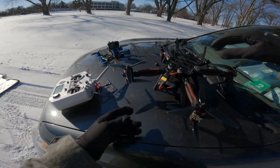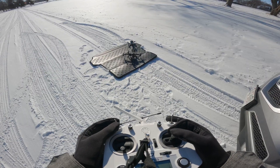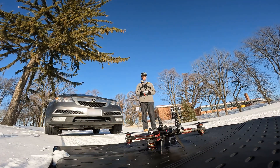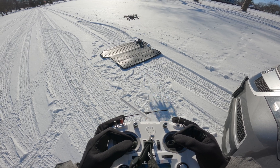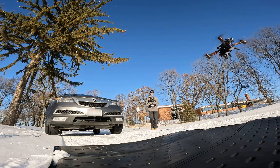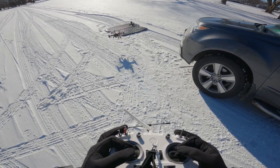Oh my god. Here we go. Alright, that looks good. We're gonna hover. Holy shit. Oh my god — I'm scared. It's up! Holy shit. It works. Oh my god, it works! Woo!